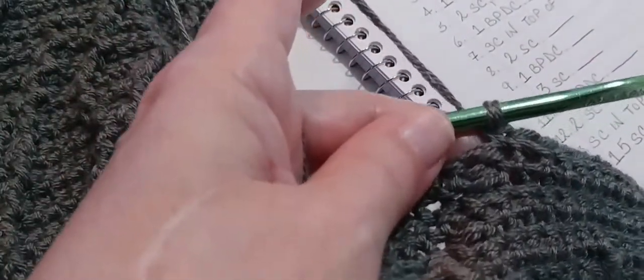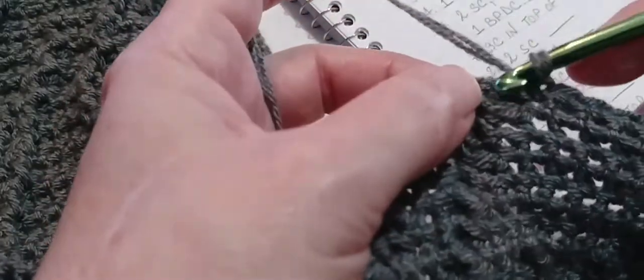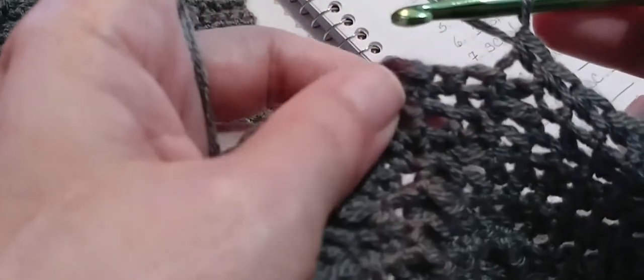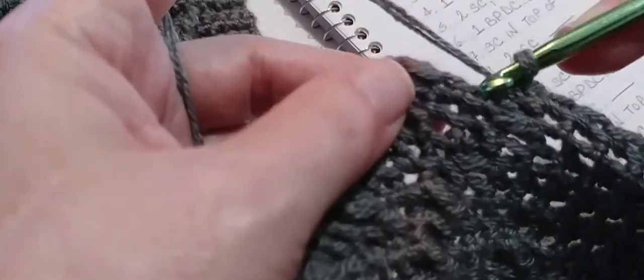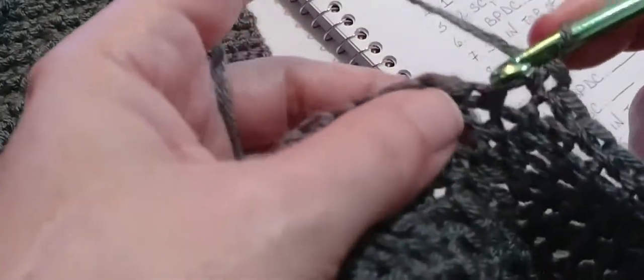Next, single crochet in top of the next post stitch — that very next stitch, we're going to put a single crochet right there in the top. And now we're going to make two single crochets, go into that very next stitch — one and two.